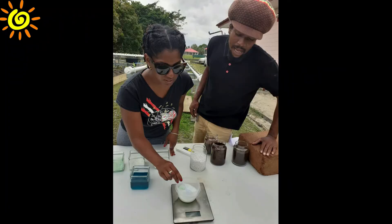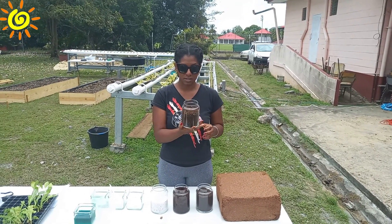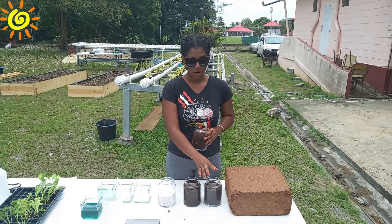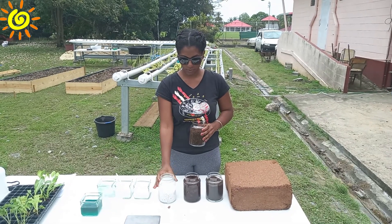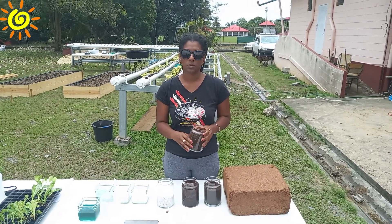Now that we have a fair idea of the nutrients used and the equipment to test them, we can move on to the medium used to support the plants as they grow. Note that this hydroponic system is a little bit different from your standard version. This is our final mix: you would use 60% coco peat, 30% vermiculite, and 10% perlite. You mix all of these together and add it to your system.